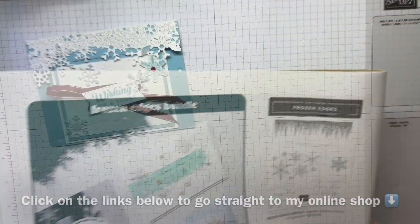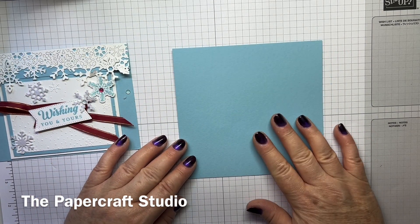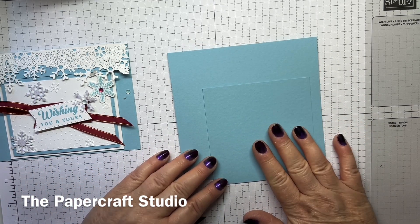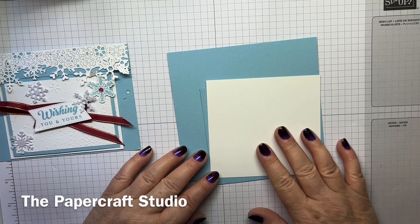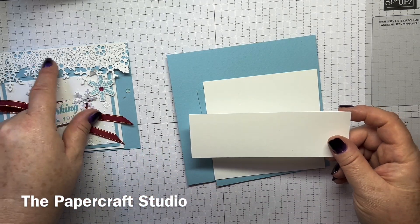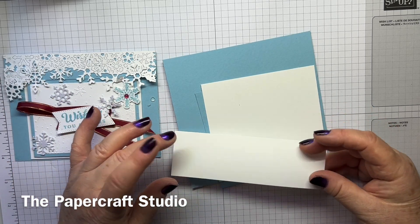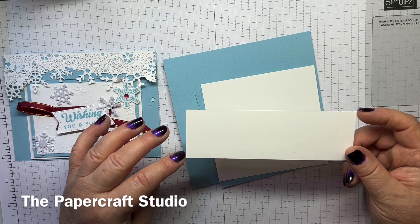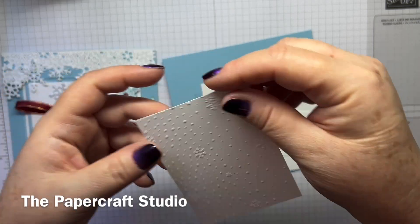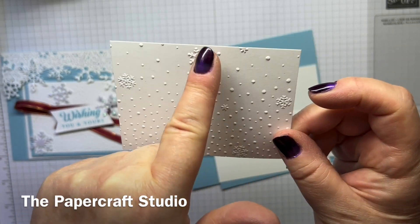Let me show you the supplies you need. You need a piece of Barmy Blue cardstock measuring 5½ by 5¼ inches. You need another piece of Barmy Blue which measures 4 inches by 4 inches, and a piece of Basic White cardstock measuring 4 inches by 4¼ inches. This piece is to cut the little icicle snowflakes and measures 5½ inches by 1¾ inches. Then there's the little front panel, which I've already embossed in my favourite embossing folder, Snowflake Sky, and this piece measures 3¾ by 2¾.